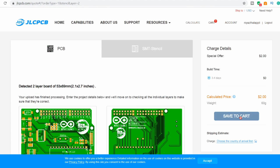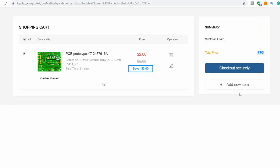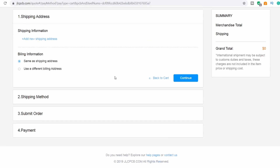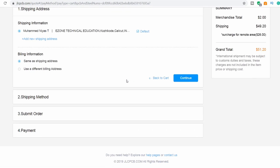If you want delivery to India, we will set the delivery service. I will send it via Indian mail.